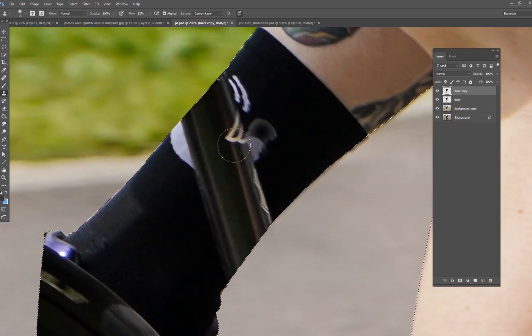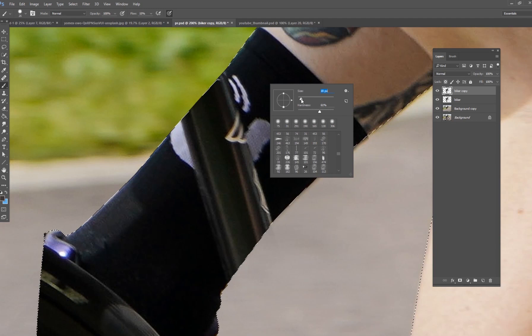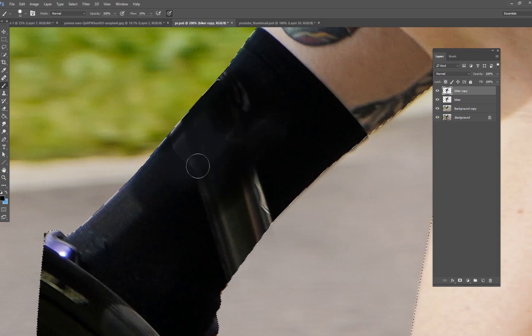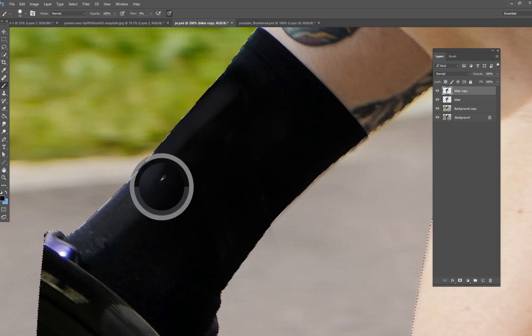Now let's go down to the sock. This sock is mostly black, so what I would do is get a black color, grab my brush tool, and just paint black on it. Don't try to do too much here — just paint black, sample the colors on the sock, and paint it. There we go — now we have a nice black sock. We got rid of some of the little logos on there, but that's perfectly okay.